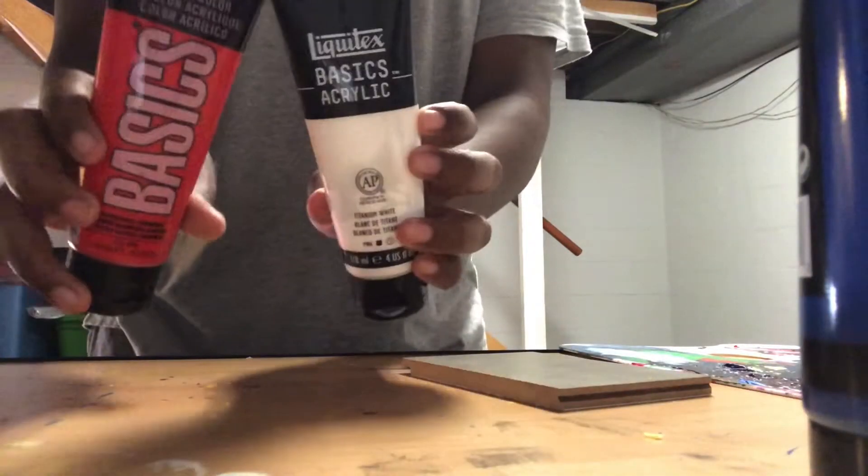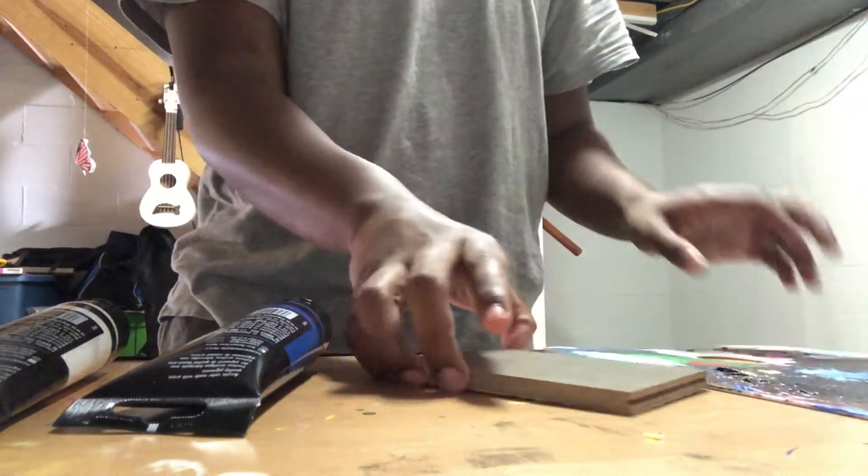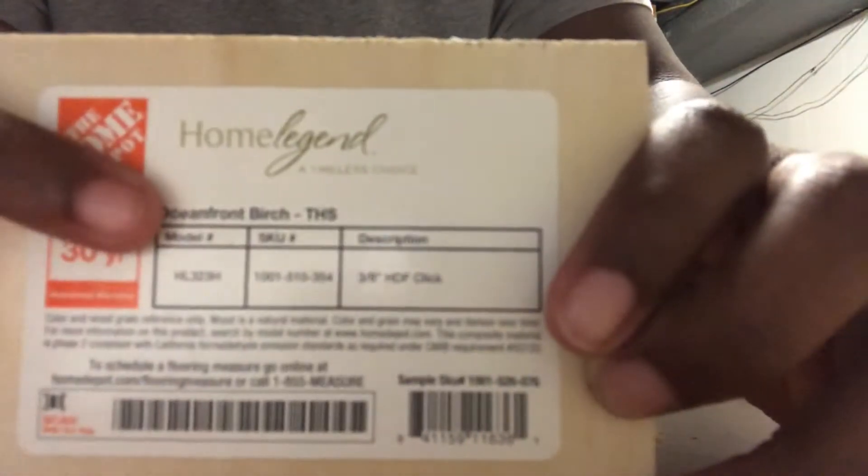So I already picked out my colors, which are going to be pink and blue. So I have my red and my white to mix here, and I have my blue. I have my palette right here, and here's the chunk of wood. It's Oceanfront Birch, and it was from Home Depot.